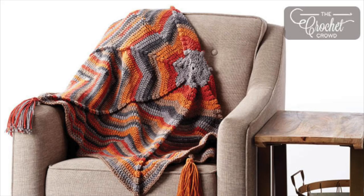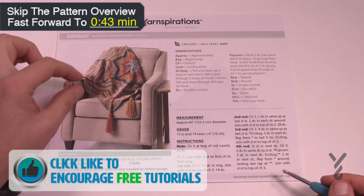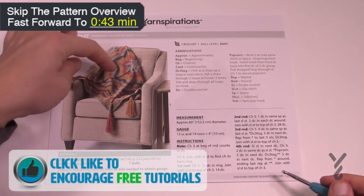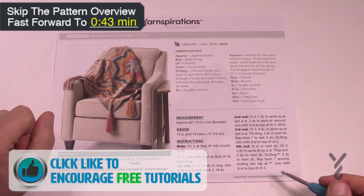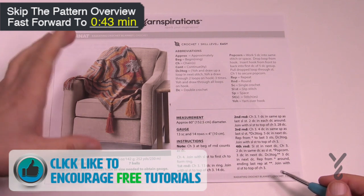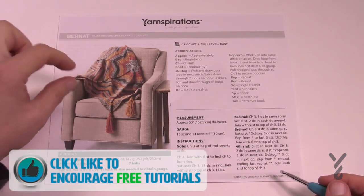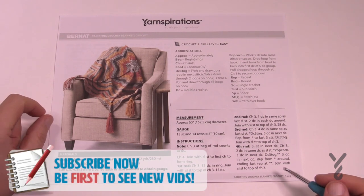Welcome back to The Crochet Crowd as well as my friends over at Yarnspirations.com. Today is the Radiating Crochet Blanket, a multipoint that grows from the center outward. Once you understand this pattern, how big you want to make it is completely up to you. It's recommending Bernat Super Value Big Stripes, which is very much like a Caron Cake format as far as changing the yarn colors on its own, and it looks really quite amazing.